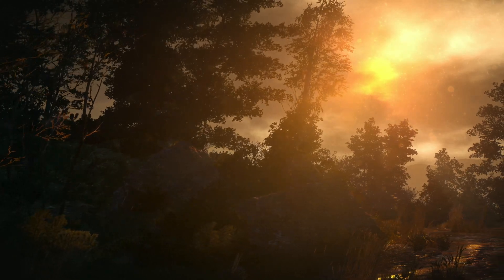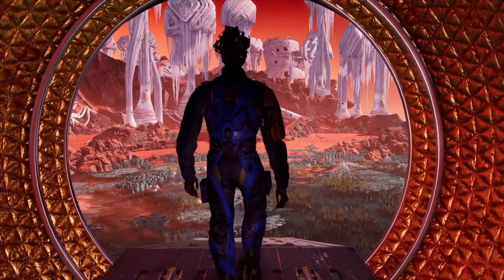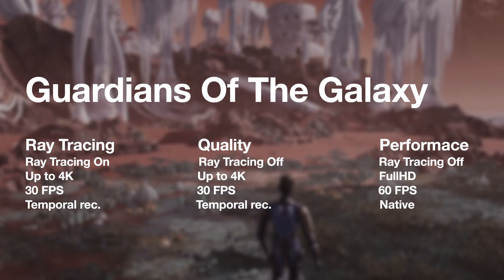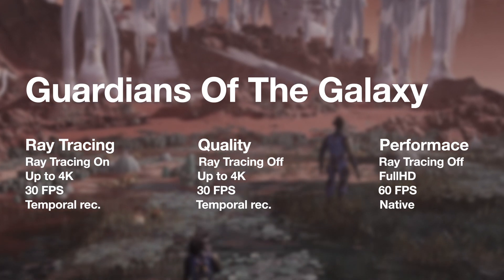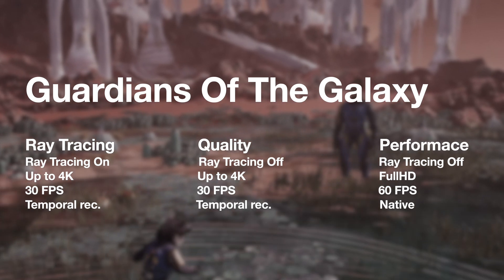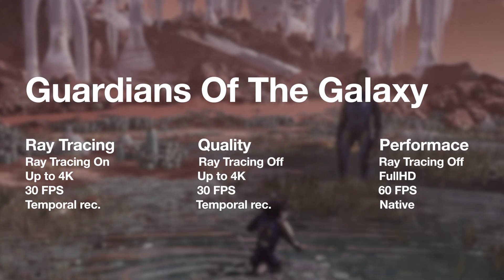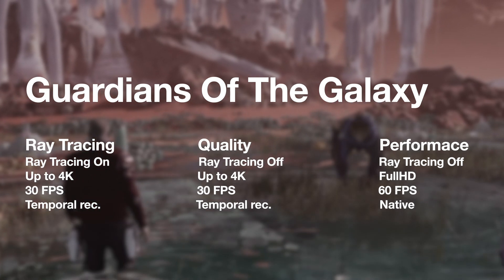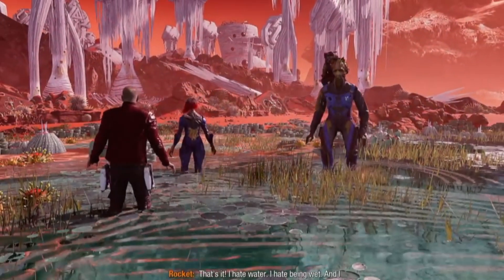Moving on to gaming, let's check how the PS5 handles some of the more demanding titles. Marvel's Guardians of the Galaxy has three available modes: Ray Tracing, Quality, and Performance. Both Ray Tracing and Quality modes target 4K, while the RT mode of course hits that target a lot less often. They both have a stable 30 FPS cap. In comparison to PC's Ultra settings, the Ray Tracing mode on PS5 has a slightly lower resolution over true reflections and lacks transparency reflections. The Performance mode cuts down a lot of settings and works at Full HD, but provides a 60 FPS cap — though it's an unstable 60, dropping to 40.